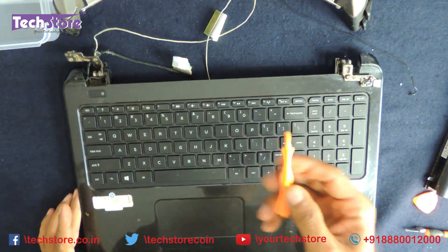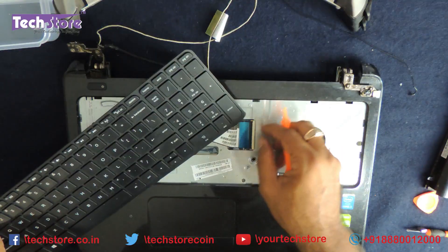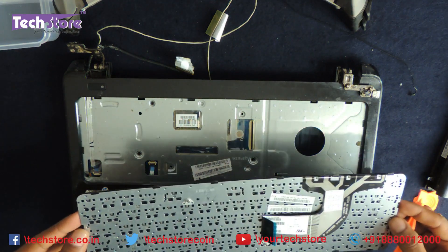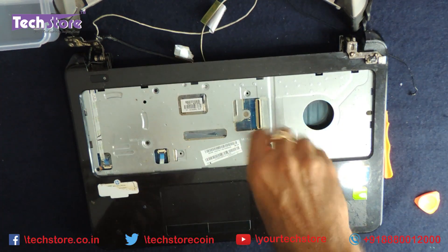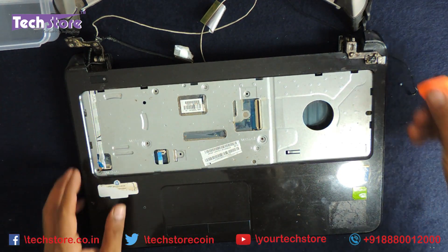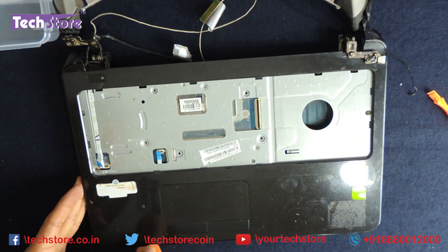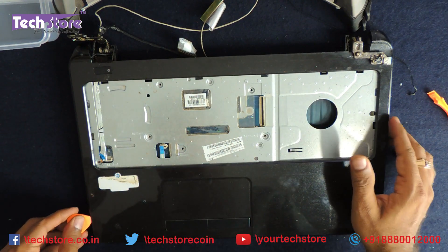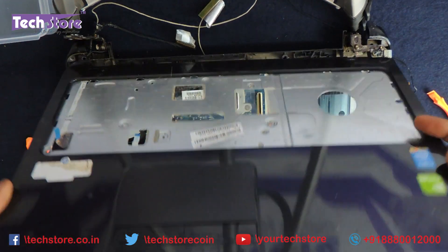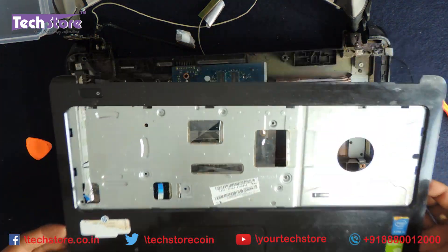Using the pry tool, remove the keyboard and disconnect the keyboard connector. If you want to replace the keyboard, you need to follow this process. Now remove the three screws in this area, then remove all the connectors. Start prying the entire touchpad area and it will give away like this. For anyone who wants to replace the touchpad, this is the way to go.